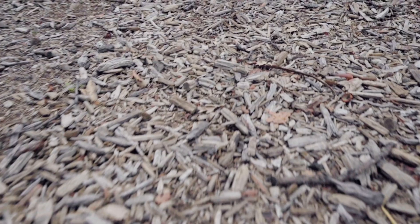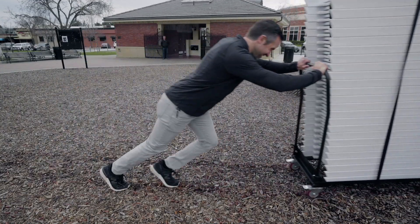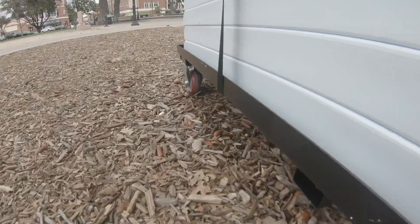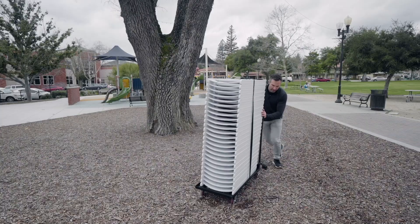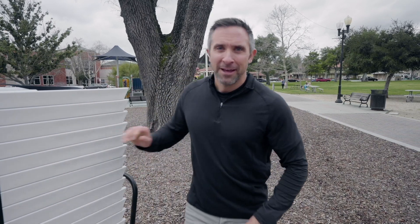Last one — I thought this one would just be for fun because I didn't think it was going to work, but there are some wood chips and mulch behind me. Let's try pushing the cart across the wood chips. I've got to admit, I'm pretty impressed with what some four-inch wheels can do. The wood chips are a go.